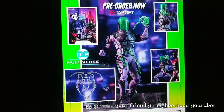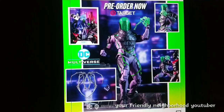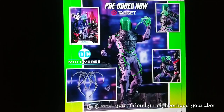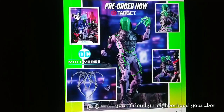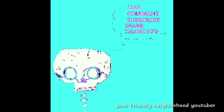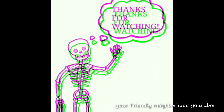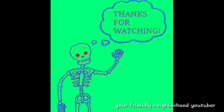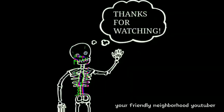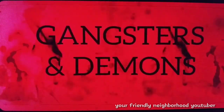All right guys, let me know what you make of these figures being released — what are pickups, what are passes? Let me know your thoughts in the comment section. I just want to thank you guys for watching. I'll catch you guys in the next review. Peace out. Your friendly neighborhood YouTuber is brought to you by Gangsters and Demons on YouTube — check it out.